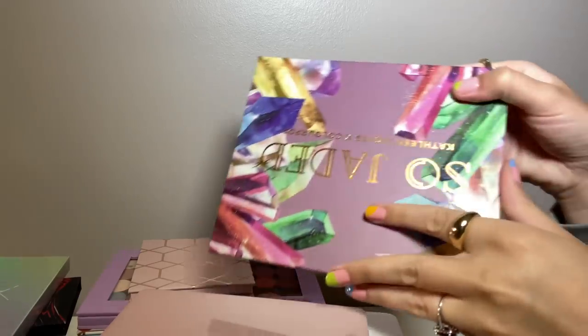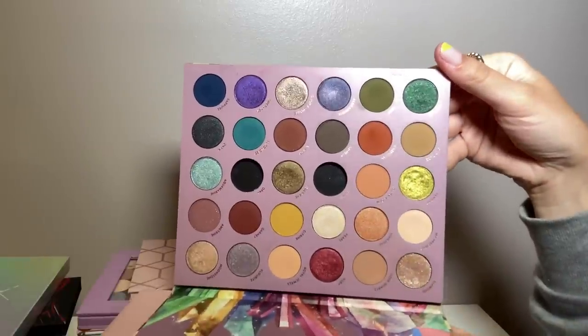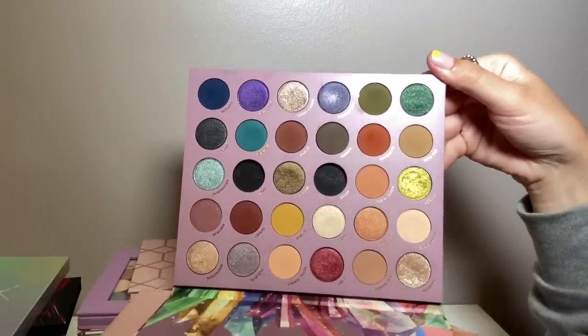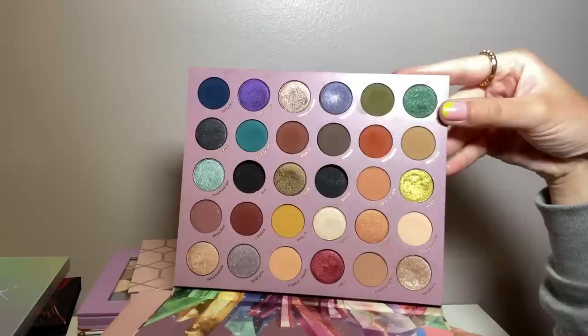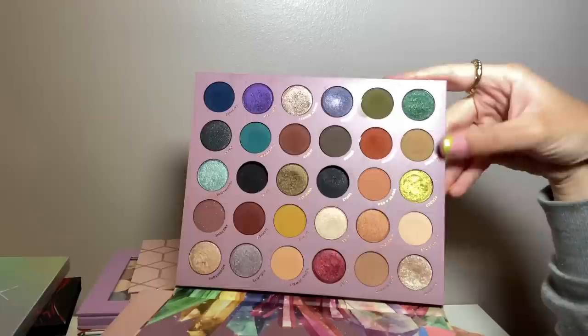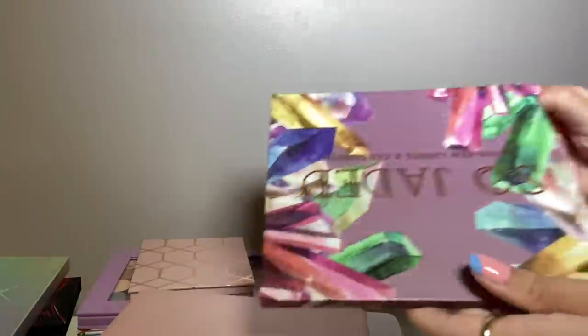One of my favorite palettes in my collection to this day is the ColourPop So Jaded. I just really love the color story — the combo of neutrals and gemstone colors is so nice. I love these greens. It's just really beautiful and I think this is one of my favorite color stories ever.